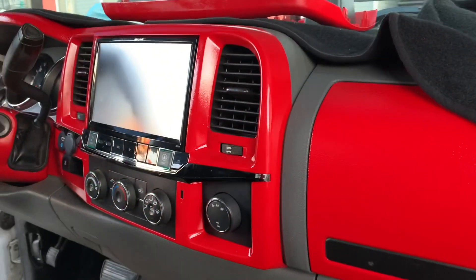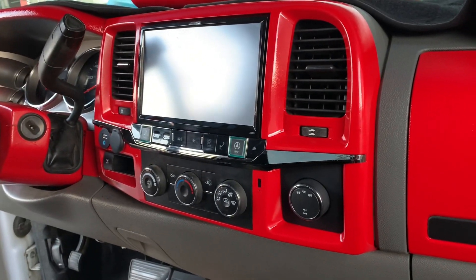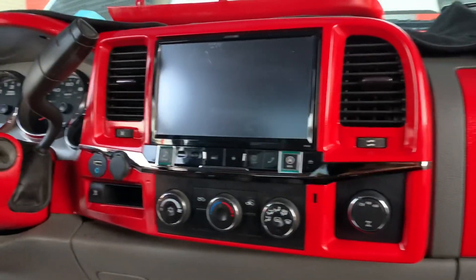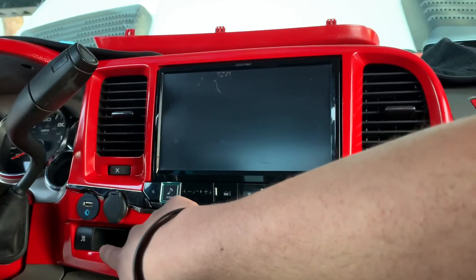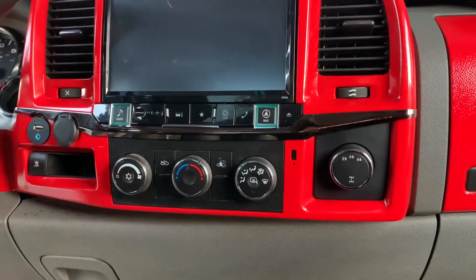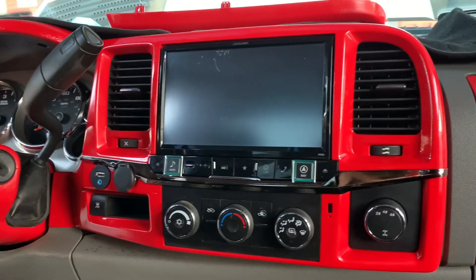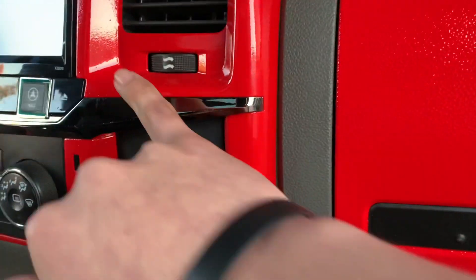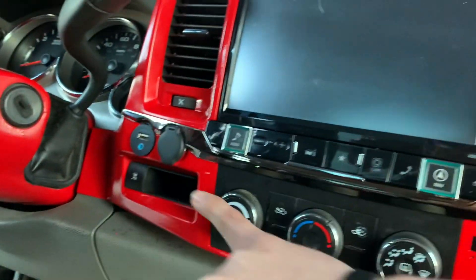Alright, so the stereo is installed — everything's put back, the bezel and the buttons are all connected up and ready to go. That's how it's looking. As you can tell, the design of this bezel is different — these buttons right here are different. This one came with the four by four button but that's useless for my truck since it's not a four by four. It has this chrome piece going all the way around — it looks black on video but it's chrome.